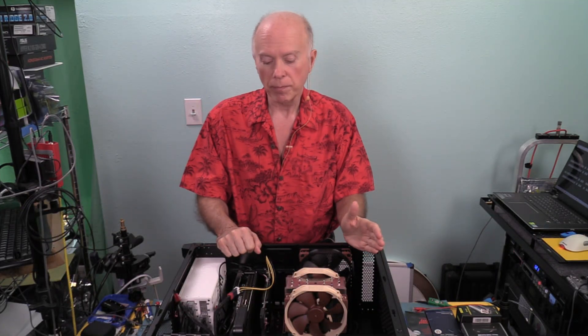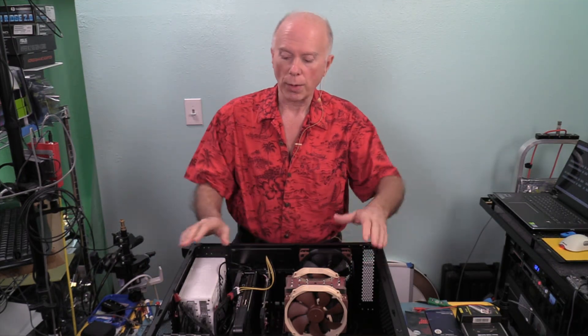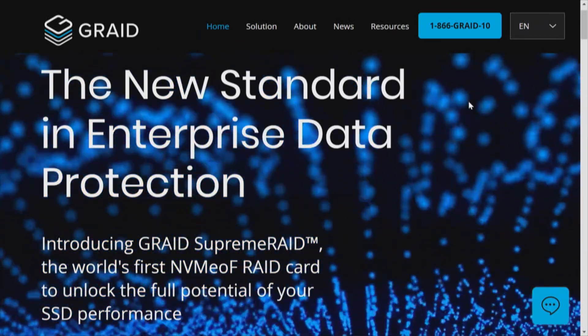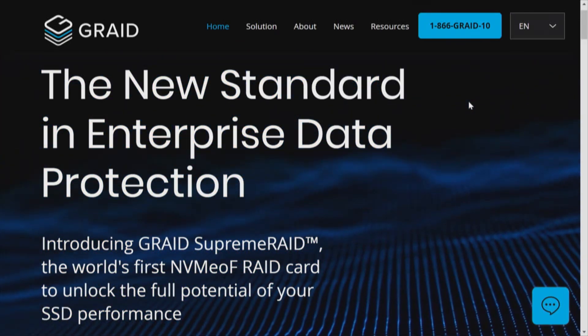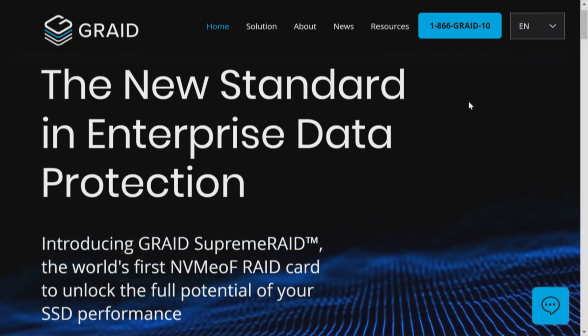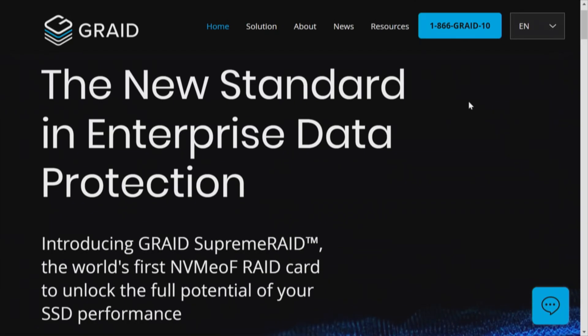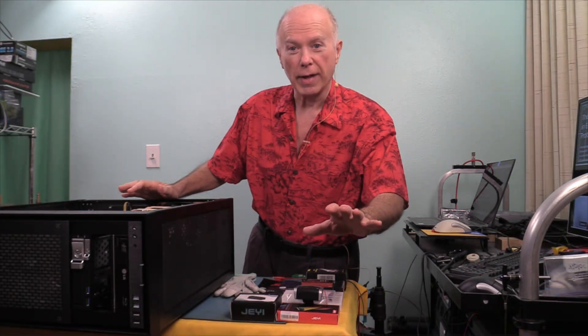We've had Hardware RAID and then we've had Software RAID. The Software RAID can either be a Hybrid BIOS RAID, bootable RAID, or an Operating System RAID — all three of those are CPU based. What we're talking about now is a GPU based RAID, and this is fascinating. GRAID — the new standard in enterprise data protection — introducing GRAID Supreme RAID, the world's first NVMe RAID card to unlock the full potential of your SSD performance.